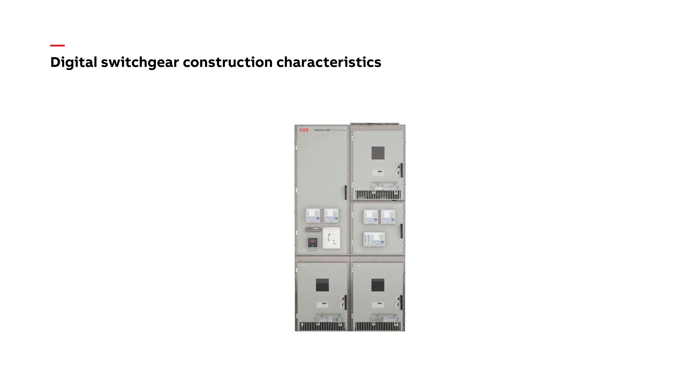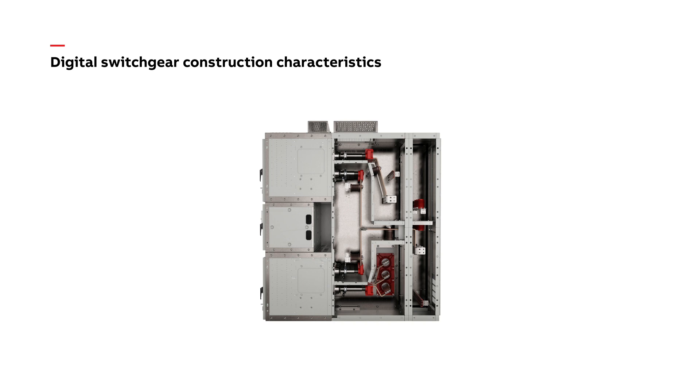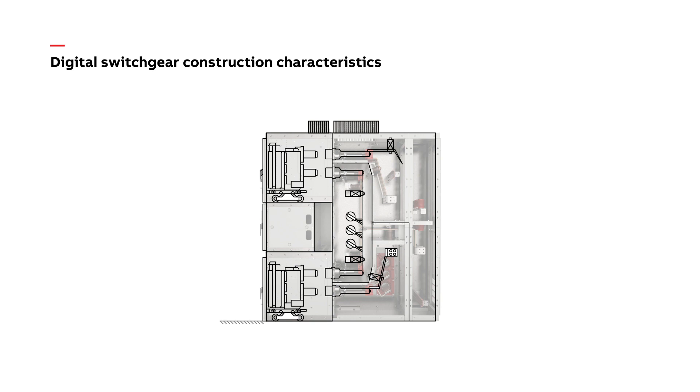From the front of the switchgear, there's no difference from a conventional configuration. But once you open the low voltage compartments and view the switchgear internally, there are noticeable changes. The digital compartment shows a significant reduction in wiring and hardware.